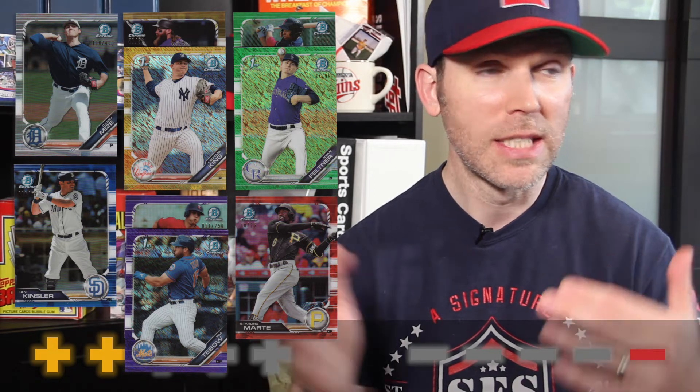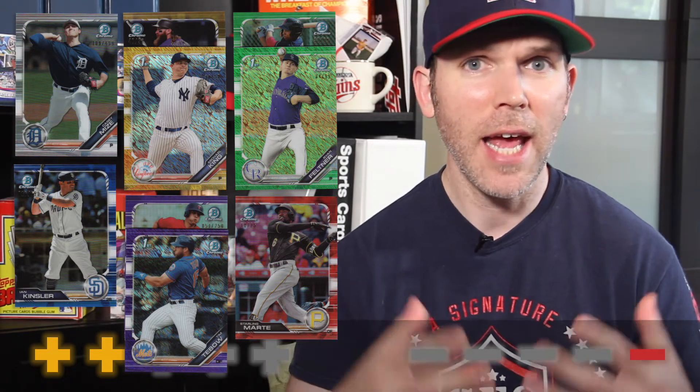One thing I did really like about the design this year was the variety of color. While I'm not a big fan of the three-quarter border design on the base and prospect designs, I really enjoyed how the color just pops off the cards. It was a little borderline on the amount of parallels, but the parallels are different within each subset — you can get shimmers in one subset, atomics in others, and so on. There seem to be anywhere from 9 to 14 different parallels per subset. Seems a little overwhelming, but I still love how it looks.